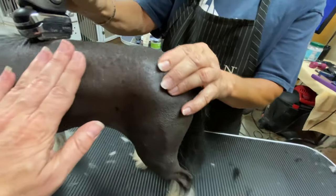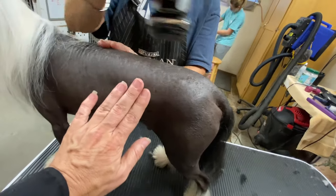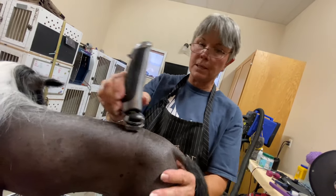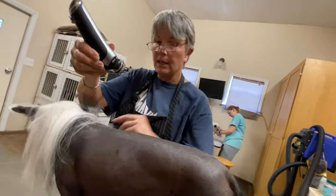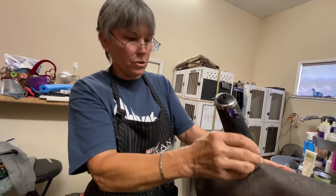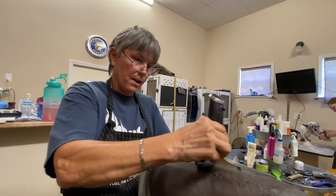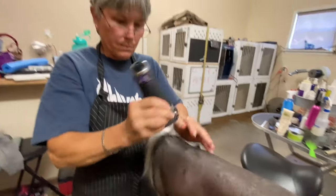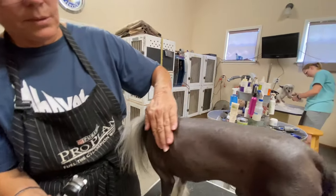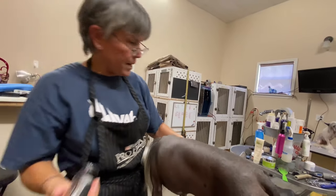Then they bring out the Braun electric shaver. This is where the hairless finish truly comes in — it's meant to be used just like it was made for on a man's face, achieving baby-smooth skin. When showing this breed, the breed standard says they come in hairless and in powderpuff — they do not come in shaved-down hair. You should not feel stubble; they should be truly hairless.